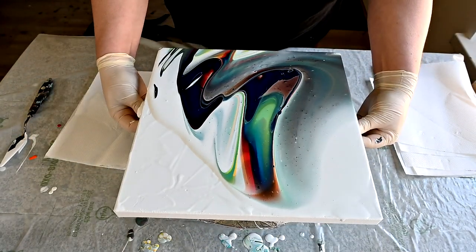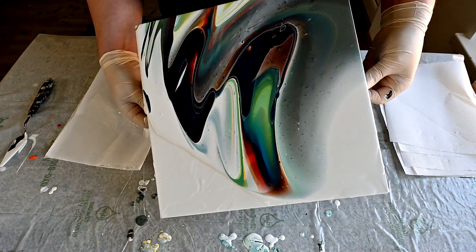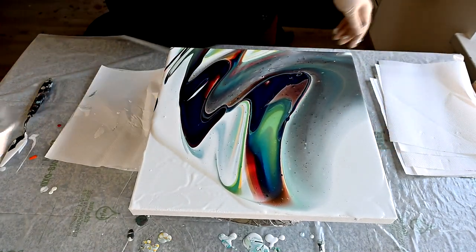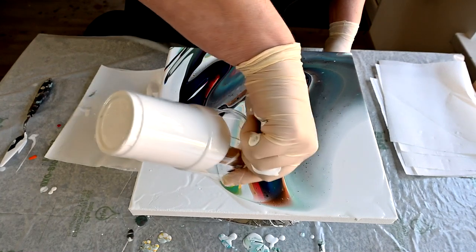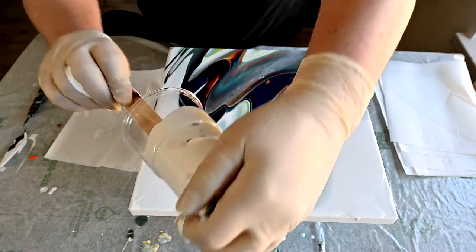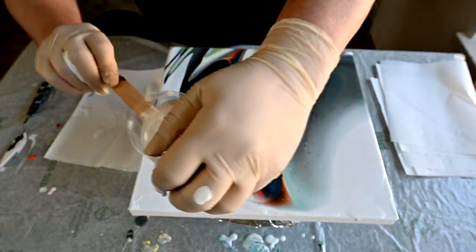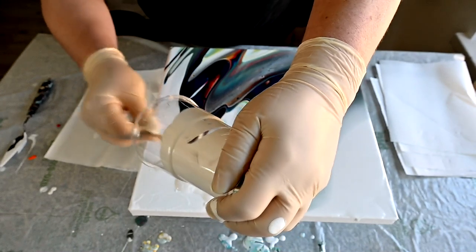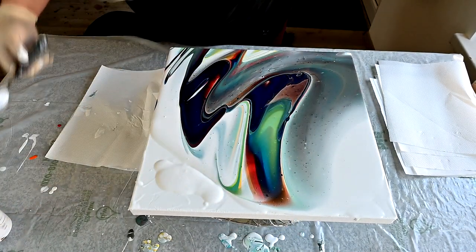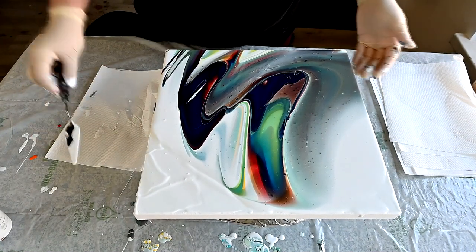I think I will not have a lot of negative space anyway. I don't know what is wrong with me and negative space. I know what is wrong — too much color, not enough negative space color. But let's see.